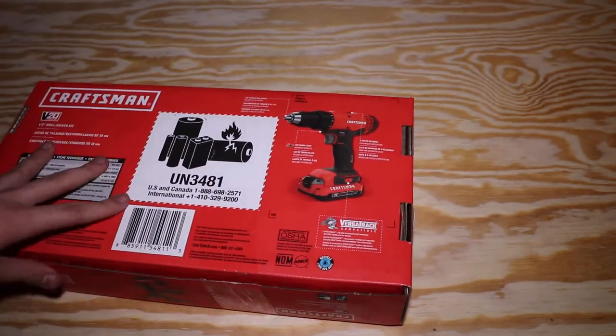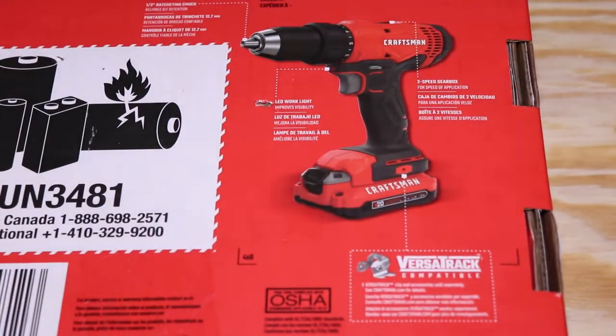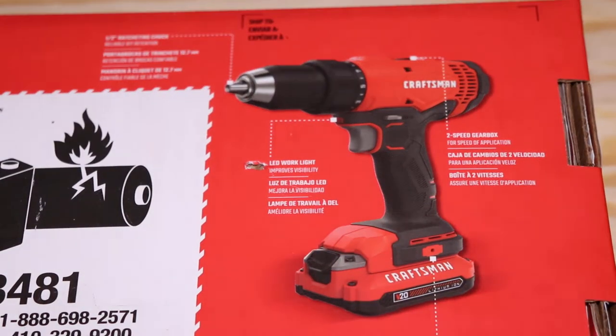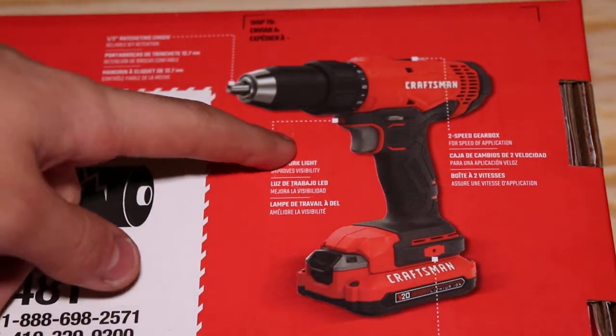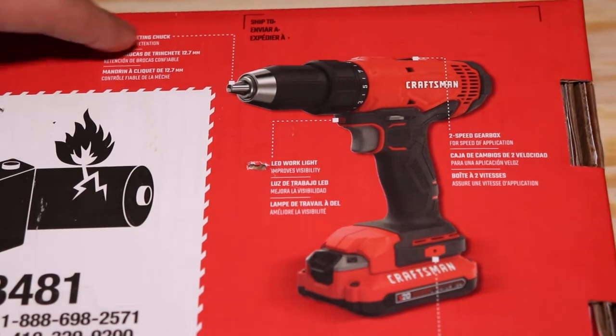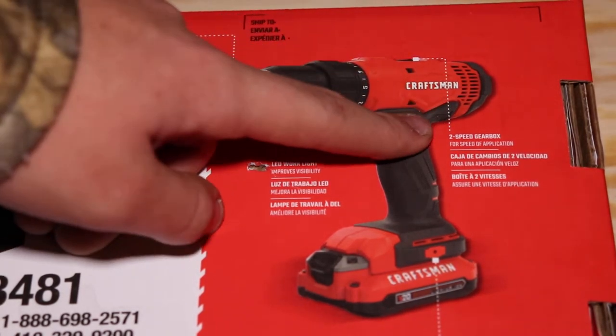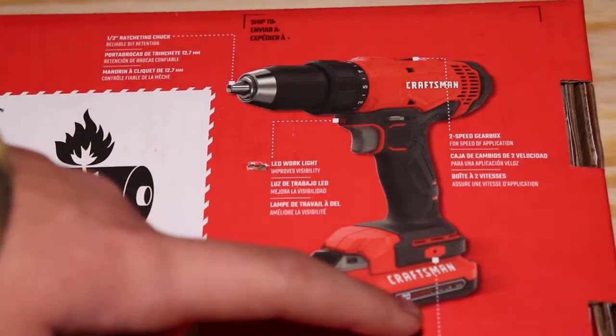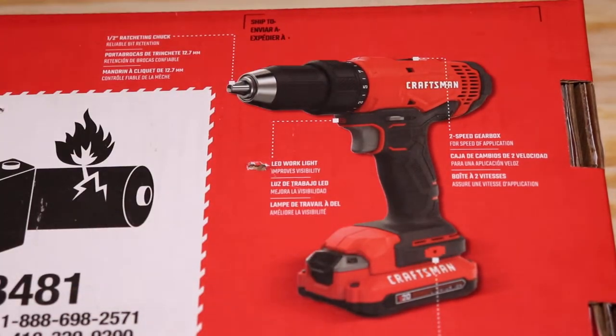Let's get to the specs on the back. There's a diagram here. We have an LED work light which stays on for 20 seconds after use, a ratcheting half-inch chuck, a two-speed gearbox with torque settings, and it's also Versatrac compatible — you can also put a belt clip on it.